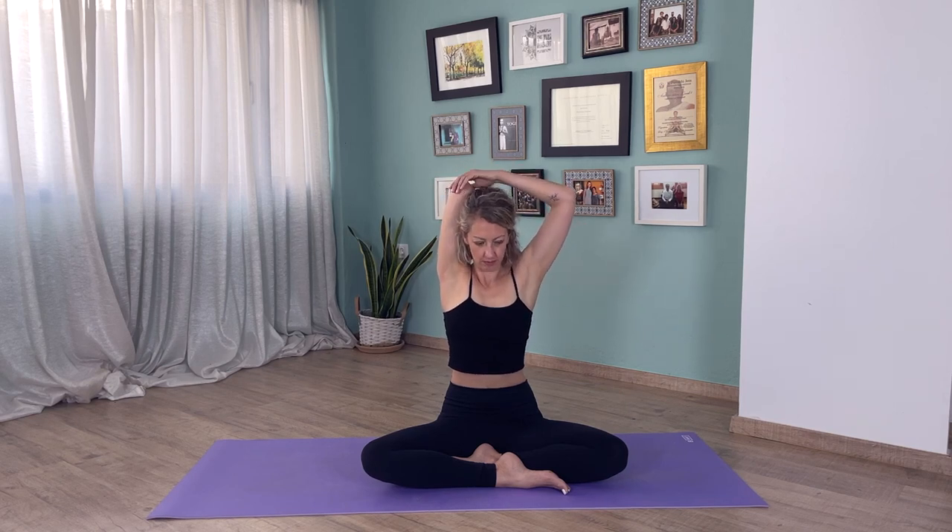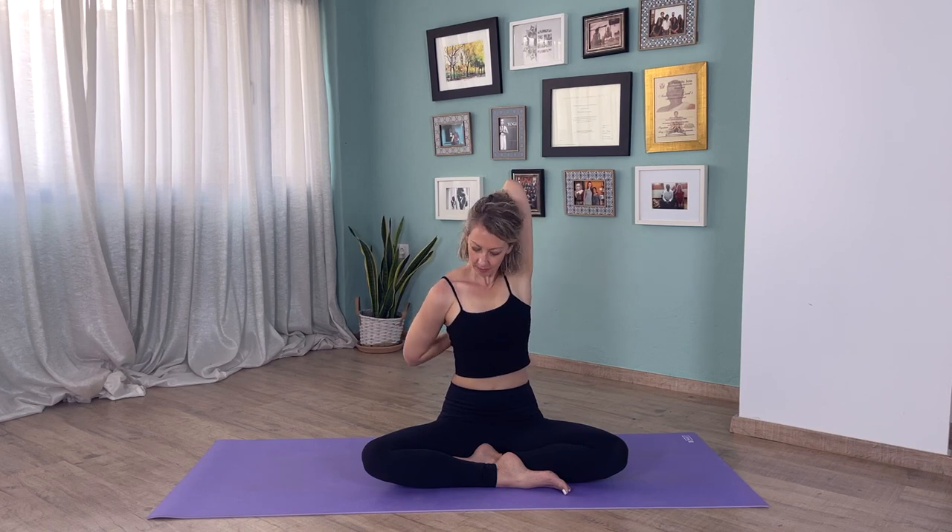Now bring your right arm up. You can either hold with your left hand onto your right elbow, or bring your left hand behind — especially if you can clasp your fingers. Try to bring your head up, look up even if your eyes are closed, and bring your head slightly back. Same on the other side: left hand comes behind, hold onto your left elbow with your right hand or bring your right hand behind. Try to look up and bring your head back, belly engaged, and exhale, hands come down. Now you can circle the shoulders a few times back, then forward.